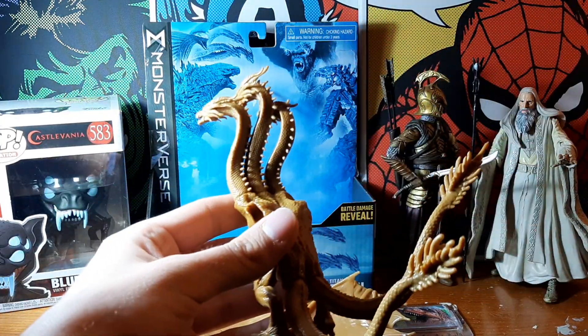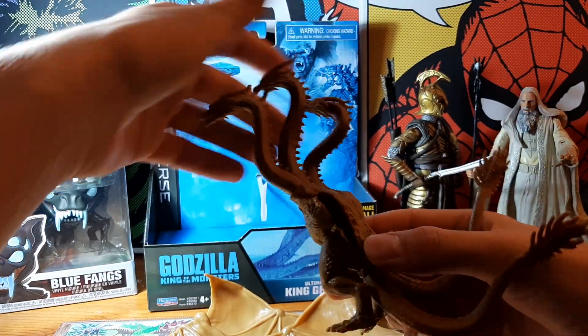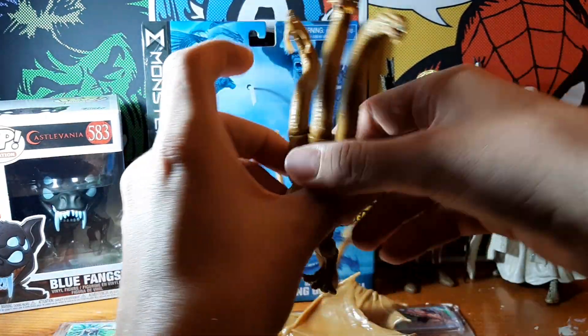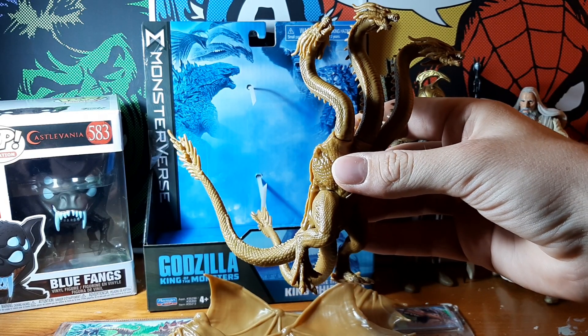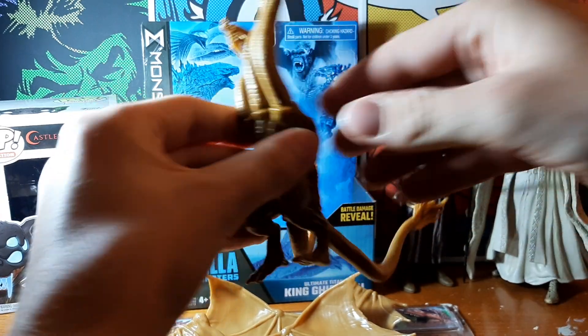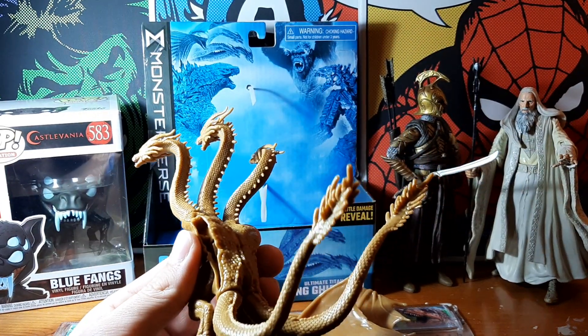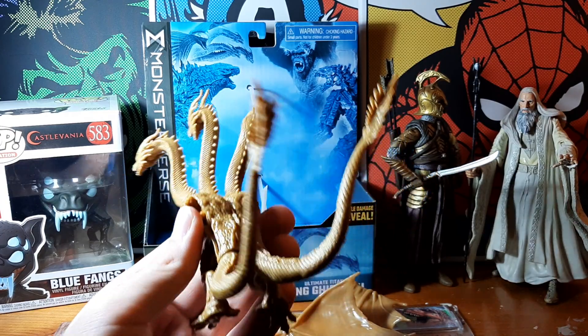You get this impression that he's a wonderfully detailed, wonderfully textured figure. A very affordable figure as well — I only bought this for £10 on Amazon. It would probably be about £15 at the recommended retail price. It's a far cheaper figure than something like NECA or SH Monster Arts, which can be £30, £50 or more.